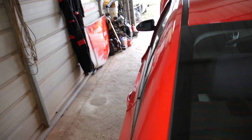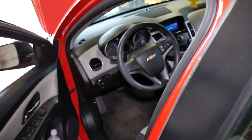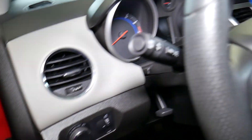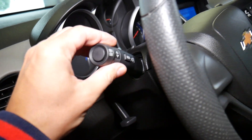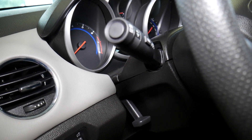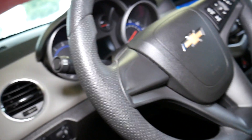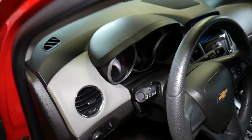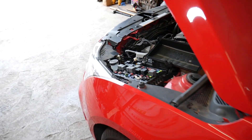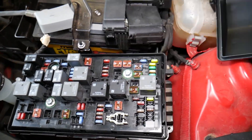A common problem for turn signals not working is the turn signal lever. The lever sometimes goes bad, and as a result your turn signals may be deactivated. If you want to see a video on how to fix or replace the turn signal lever, we have it on the channel. If you need to buy one, we'll have the link in the description of the video below.